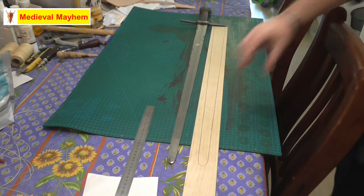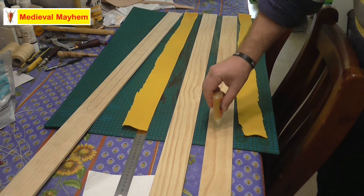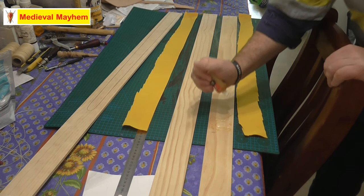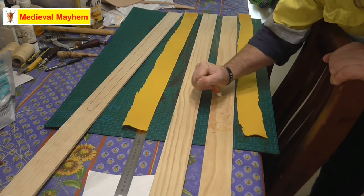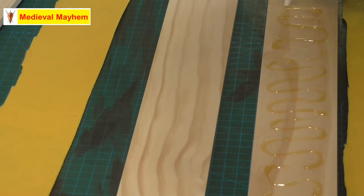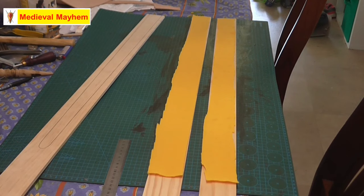Whilst I'm cutting that, I'm just using a very basic contact cement for this part of the build. You do need a fairly liberal application here. All this really does is just hold the lining in place whilst the blade is going in and out of the scabbard — it doesn't really do a lot more. It does help protect the sword from the scabbard and the scabbard from the sword to an extent as well, so you do want to be a bit generous with it.